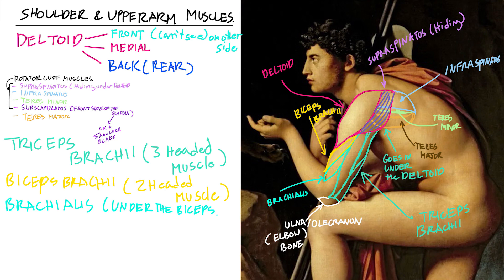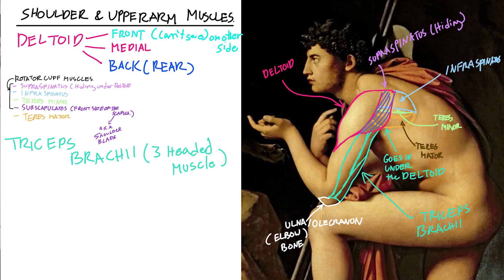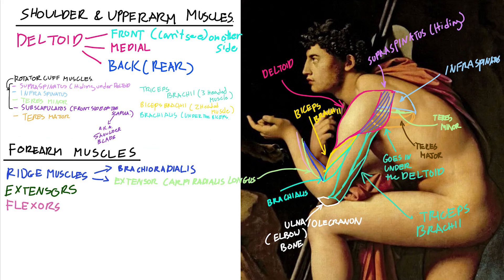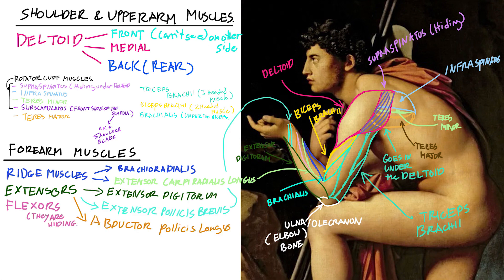We've more or less completed our upper arm muscles, so let's take a look at the forearm muscles. We can categorize these into three main groups: the ridge muscles, which are on the thumb/palm side and have a triangular shape; the extensors, which are on the back side of the forearm; and the flexors, which are on the belly side of the forearm.